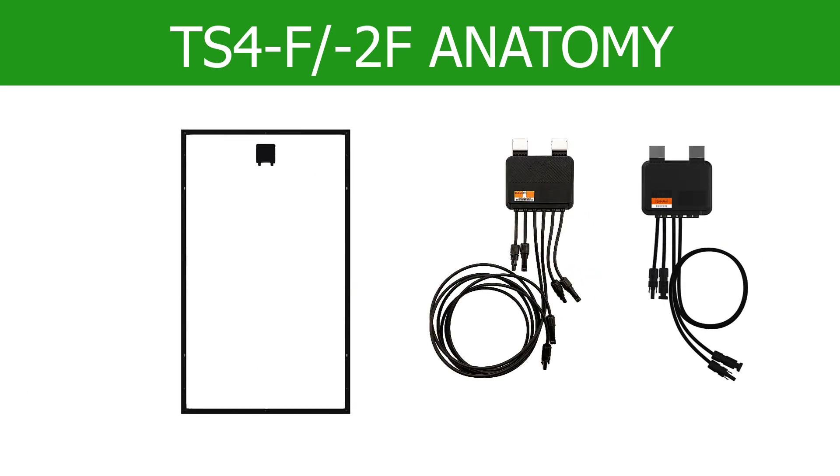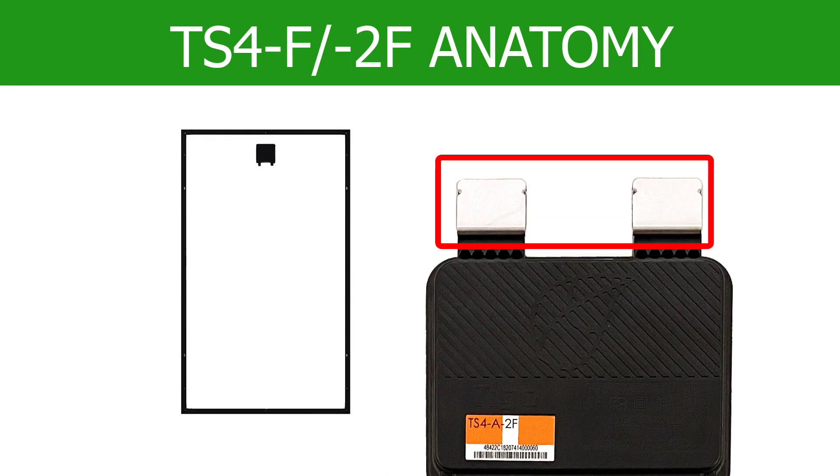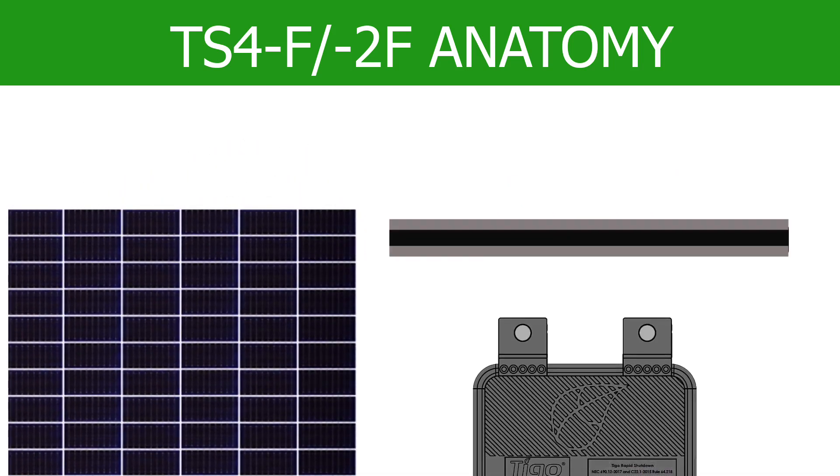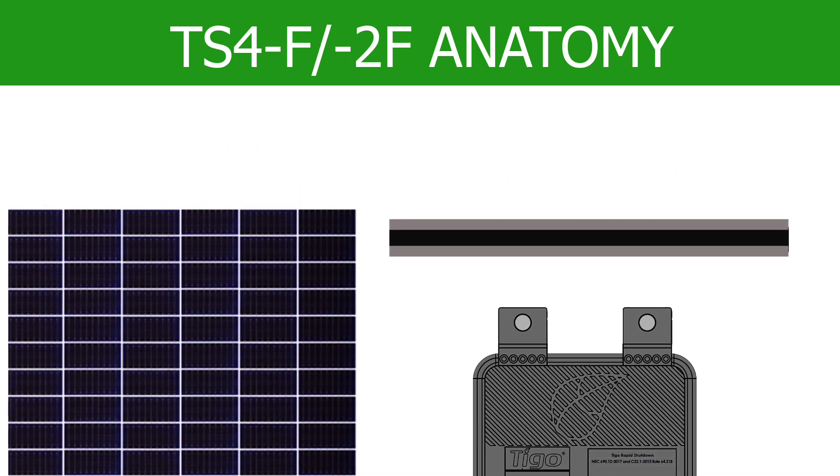The TS-4F and 2F have two pre-installed clips that help connect it to the module frame. If your design calls for frameless modules, then remove the clips and bolt the TS-4 onto the rail.